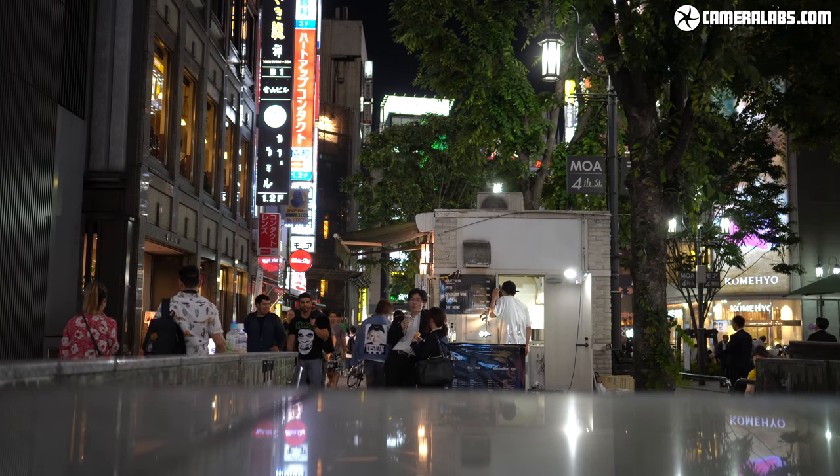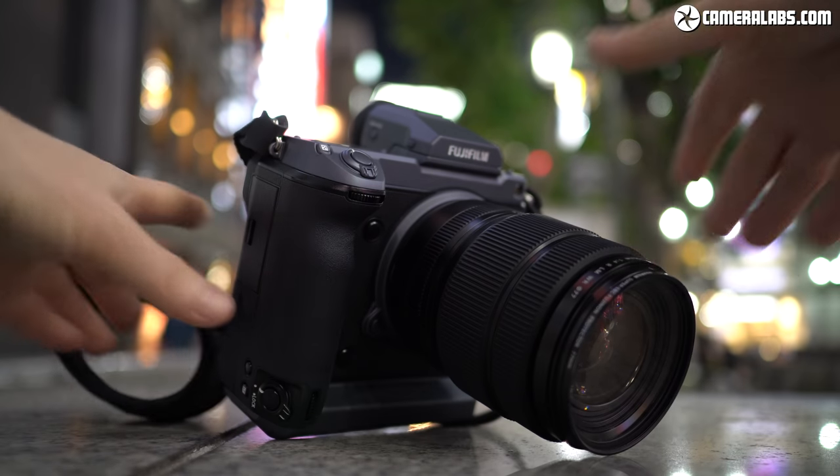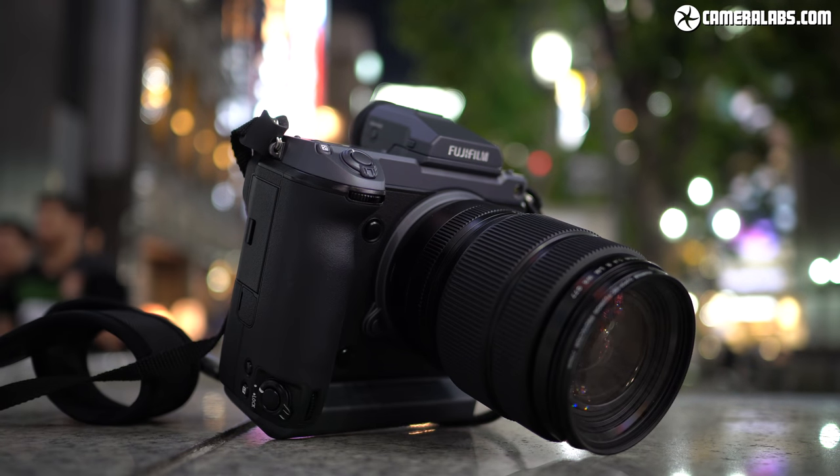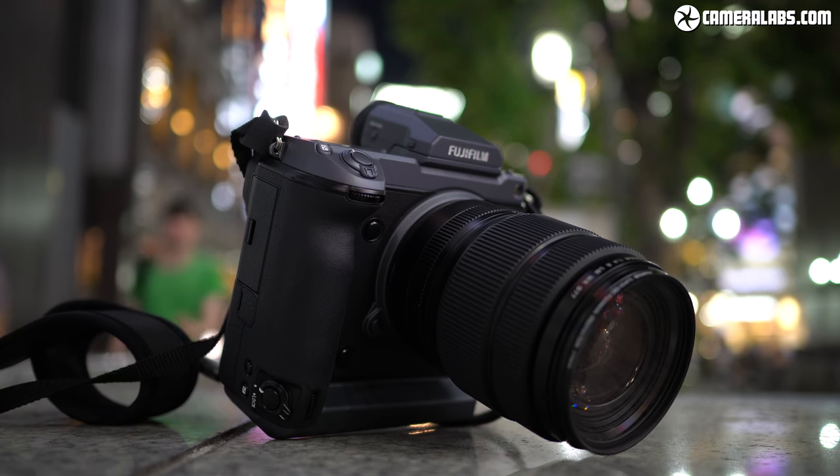Hi, I'm Gordon from CameraLabs, and this is my hands-on first looks review of the Fujifilm GFX100, a medium format mirrorless camera with 102 megapixels, built-in stabilisation, phase-detect autofocus, and 4K video.